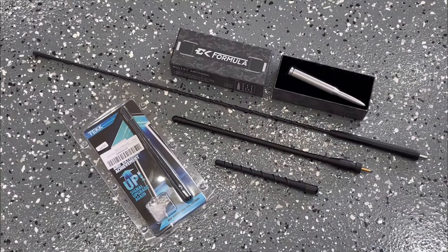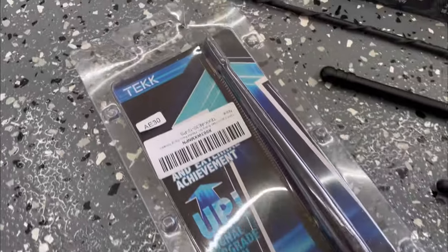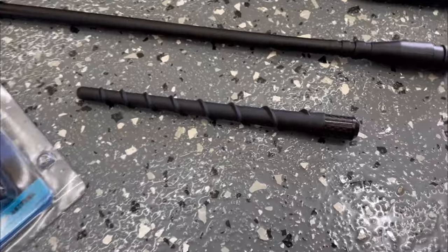Hey guys, in this video I purchased a range of antennas so I can see which one I like best. This is purely for aesthetics — I don't listen to the radio, I use streaming music — so this is absolutely based upon what they look like. Let's get them installed and check each one out. These are the four antennas I'm going to install today along with the OEM whip style antenna. I've chosen a variety of materials, size, and design.